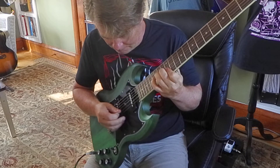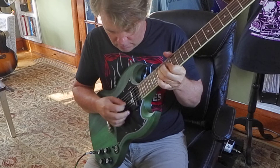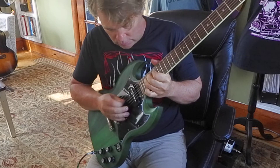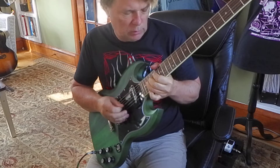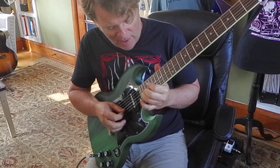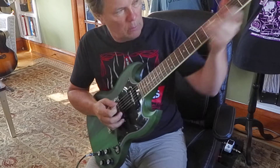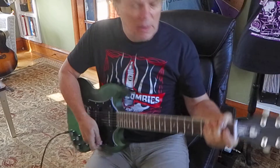Here's the neck pickup — crank it up. Got the tone down. It seems to be my lick I play all the time. Here's both pickups.